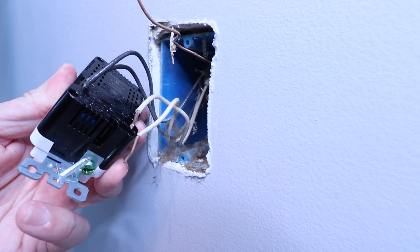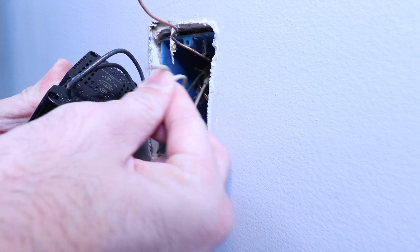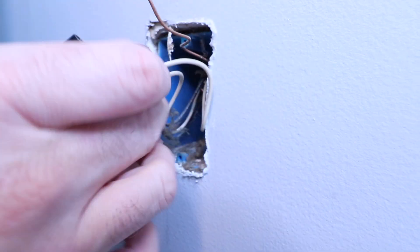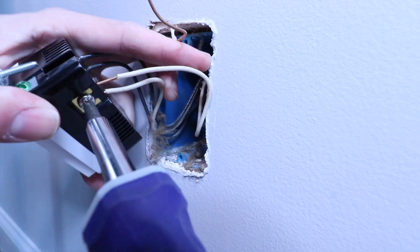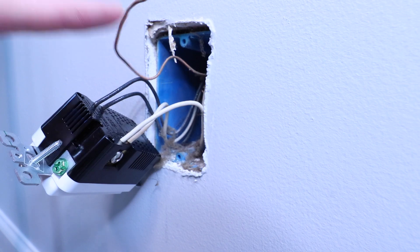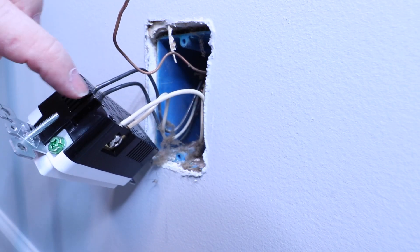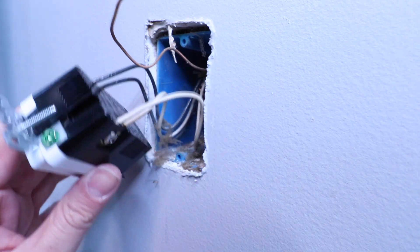Now I'm going to take my two neutral wires and insert them into the neutral wire holes over here, and then tighten down the screws. Lastly, we've got our ground wire, and you've got your ground terminal right here, so we're just going to insert it through here and then tighten down that screw.